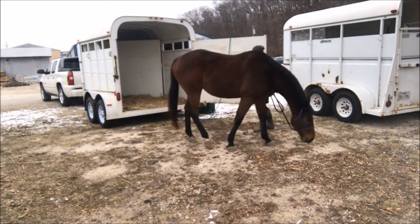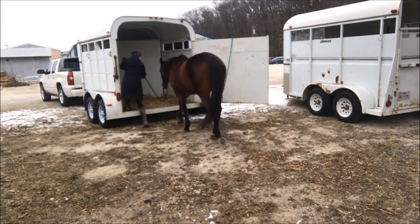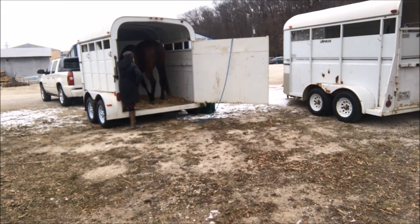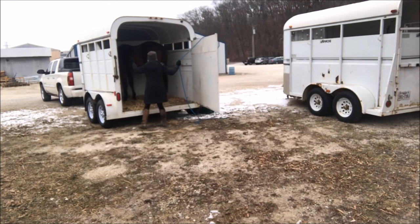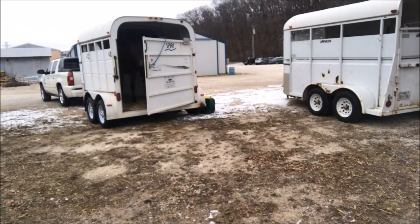He comes out in a nice sedate fashion after turning around — he always likes to turn around and step down rather than back out, and since it's a big trailer all to himself, that's totally fine. He's always been a little claustrophobic from his racing days, so it's really good to practice before you actually want to go somewhere. Ideally I try to practice at least once a month or every two months so it stays fresh in his mind. If I don't do it that frequently, he starts to be more hesitant about getting in.